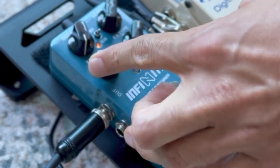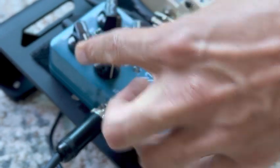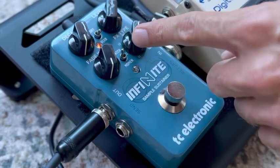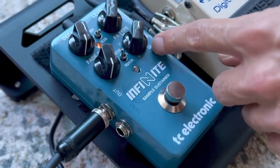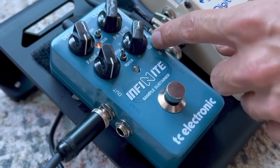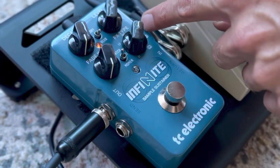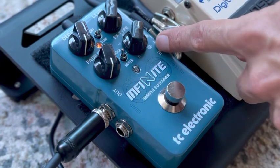Now, you can also change how fast you want it to fade in or decay, meaning fade out. And then last but not least, this knob over here has a couple different settings. But basically, with their Tone Printing features that I mentioned before, you can actually save three different tone prints to here.